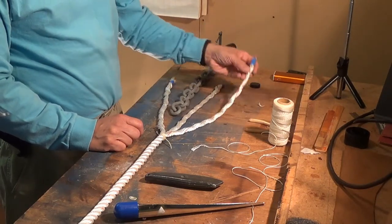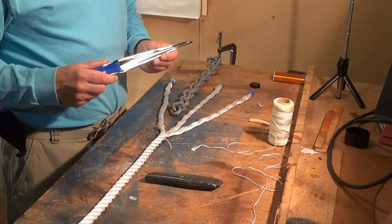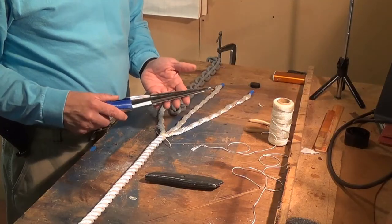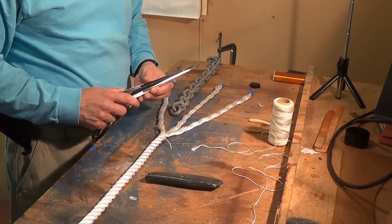I've taped the ends of the strands, and while it's not absolutely necessary, you might also want to have a fid to use while you're splicing — you'll see how we use that as we go through this process.